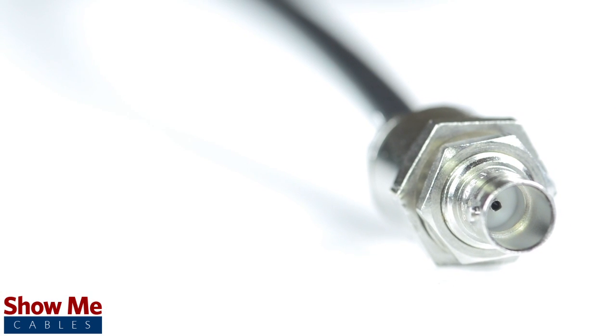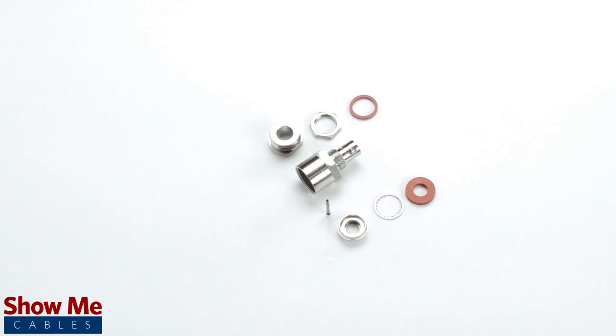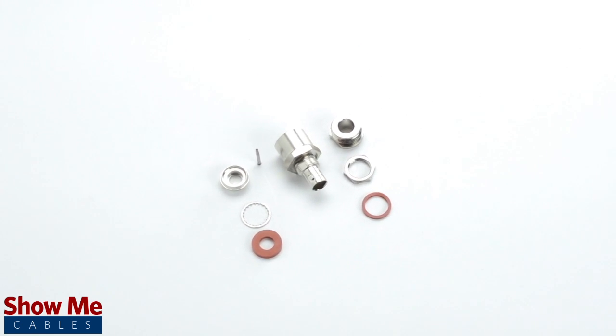Congratulations, you have successfully installed the clamp style BNC female bulkhead. For all of your cable and connector needs, choose ShowMeCables.